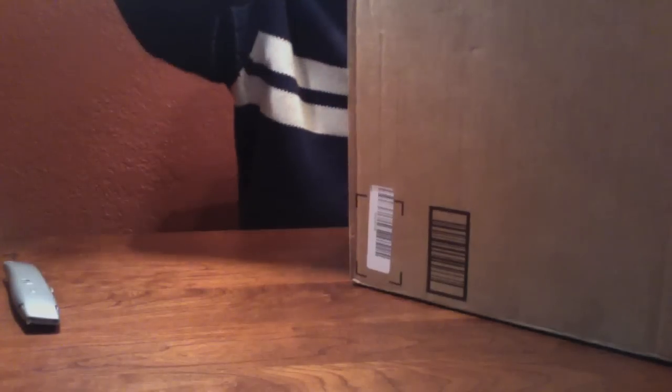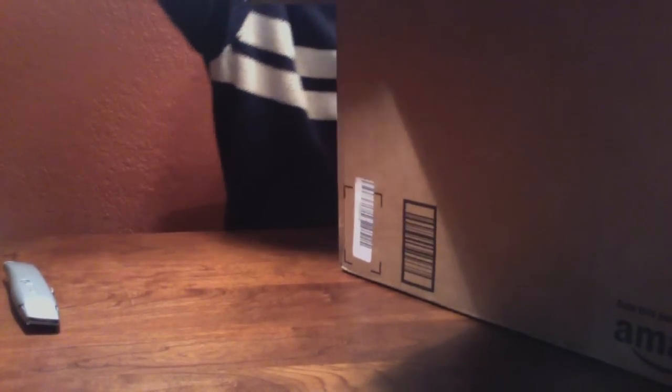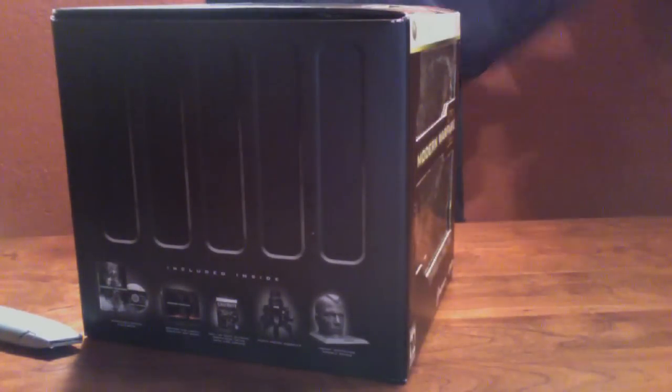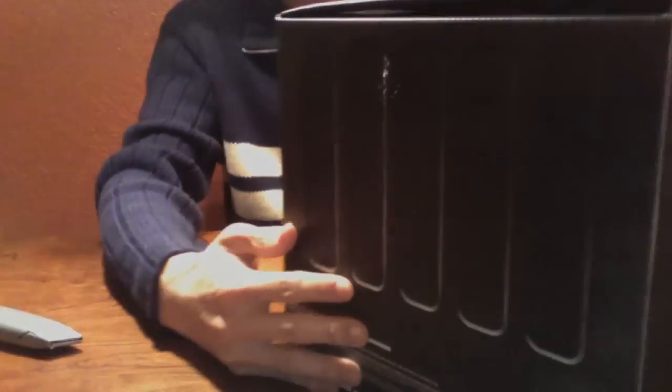It's a very big box, delivered by Amazon. They offer release day delivery, so there we have it. So it's a black box, as you can see here, with grates on the side. It's like a little military gear sort of thing.